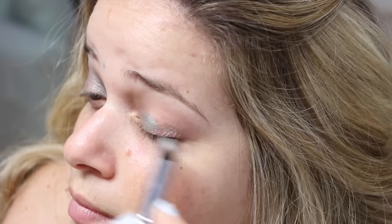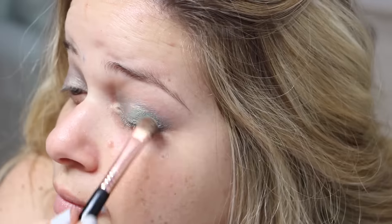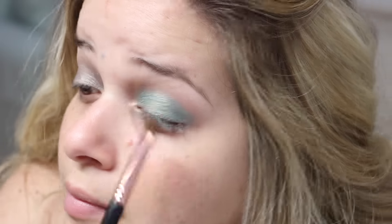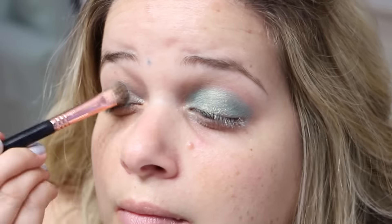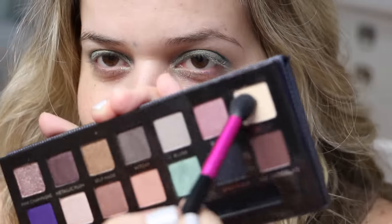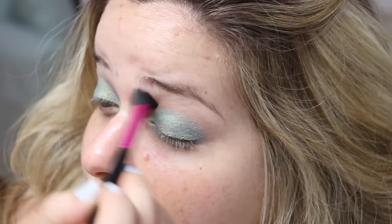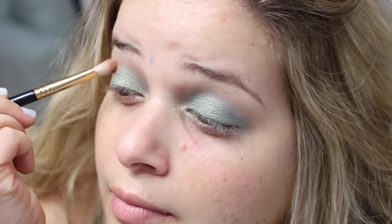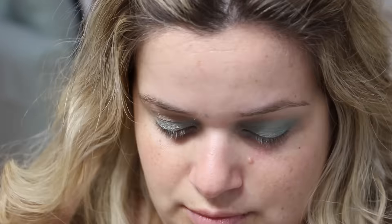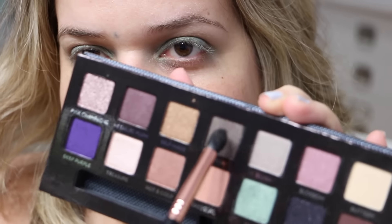Now it's time to start applying colors from the Anastasia Beverly Hills Self-Made palette. The very first one is Isla — I'm patting that on my lid with a Sigma E55 brush. It's a beautiful mint green color. Next, with a tapered brush, I'm applying the shade Buttery below my brow area. In the crease, I'm applying the color Sherbet with a Sigma E25 brush to darken the outer corners a little bit.